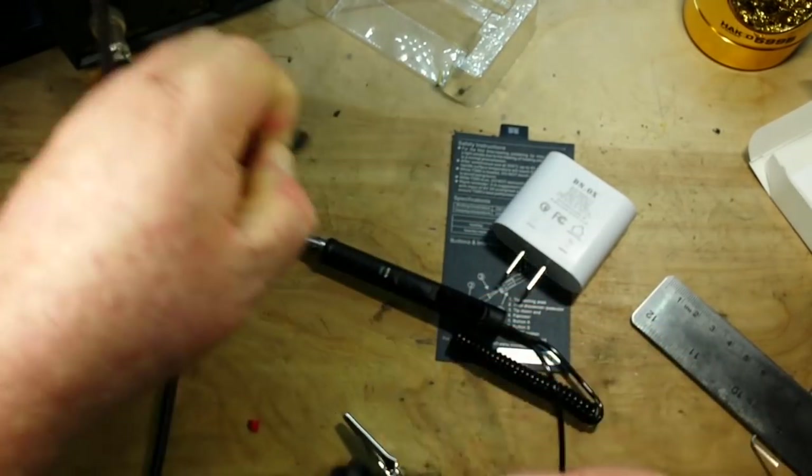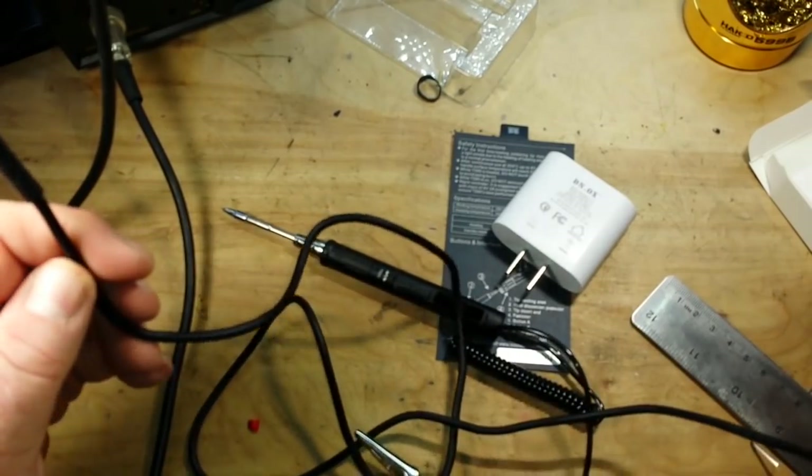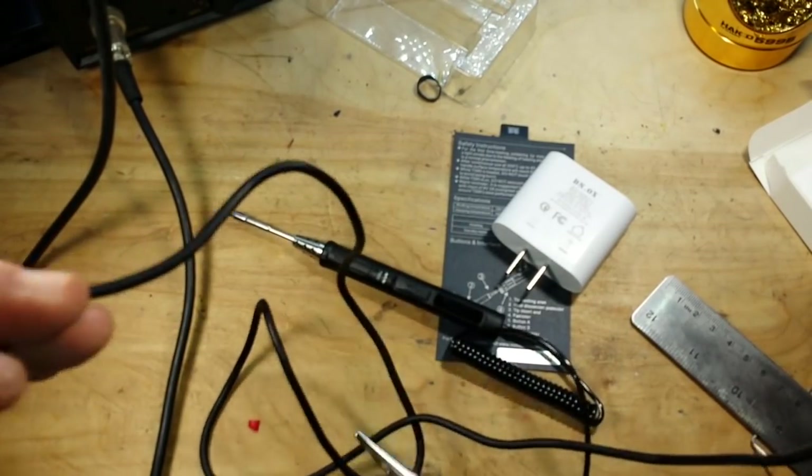The cord that's supplied with it feels very nice — no markings on it, very nice, very flexible.